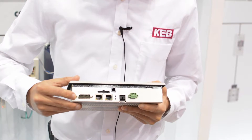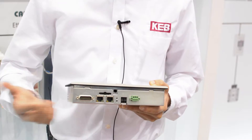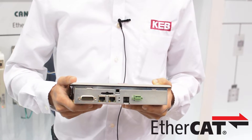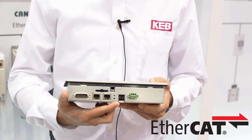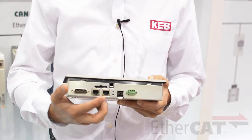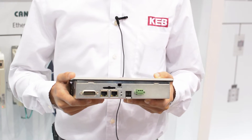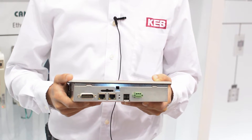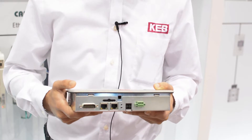Here we have a serial port as well as two Ethernet ports. As standard, the HMILC comes with an EtherCAT master for connection to drives as well as all of your IO. It also includes two USB ports and one SD card slot for added project memory and storing data from any data loggers in your project.